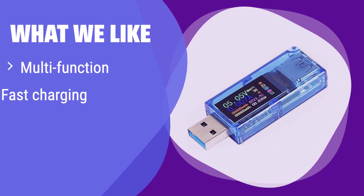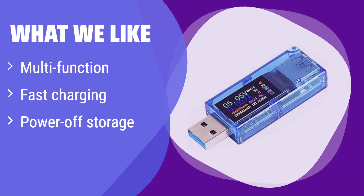What we like: It boasts multiple functions, including fast charging identification and power-off data storage. If you need a versatile tester for various devices and want to track power consumption even after powering down, this is the one for you. Its comprehensive features make it ideal for digital enthusiasts and those who want to deeply understand their charging devices.